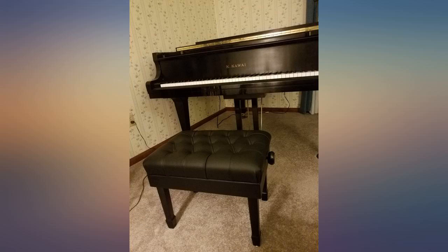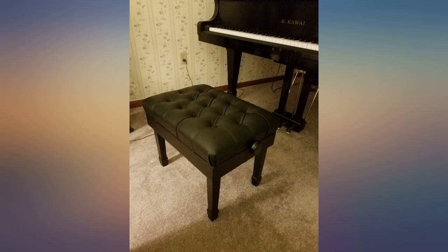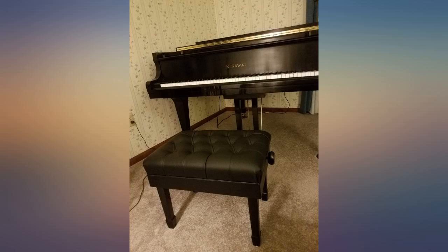I play pedal harp and I am shorter, so my bench needs to be shorter for proper positioning. All standard piano benches start at 19 inches and go up from there. I need a bench that starts at around 17 to 18 inches.